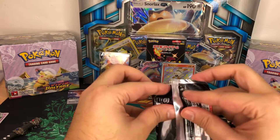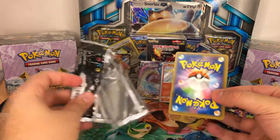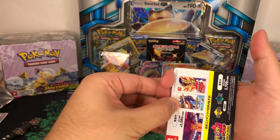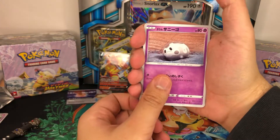So we've got three cards there - we've got the Centiskorch, the Bunnelby, and the Lapras. You know what, I would love to pull a Charizard on my absolute first box. It would save me having to open the other one and taking a risk.